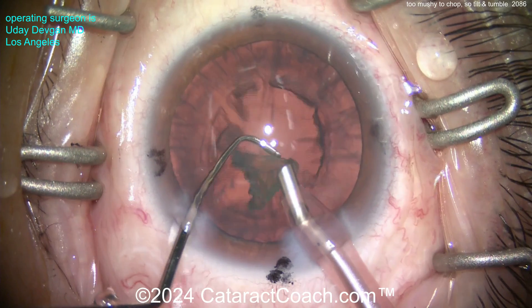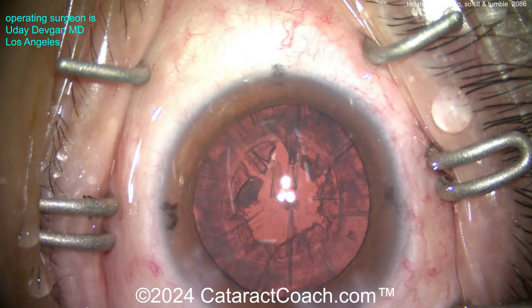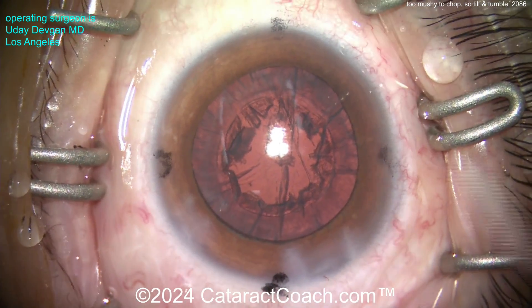You can see it makes short work of this nucleus. This technique is meant for a softer nucleus, not necessarily a very dense one. For a denser cataract I would have preferred to tilt it out of the bag and then chop it. Now we switch over to the IA probe and go from there.